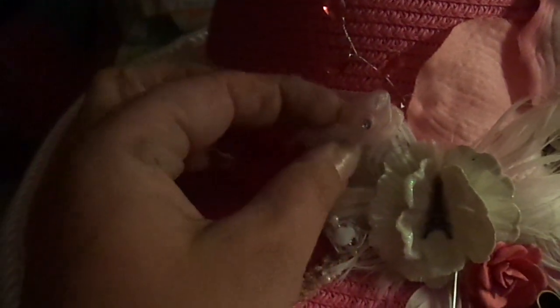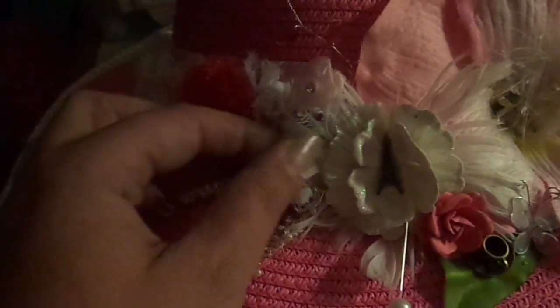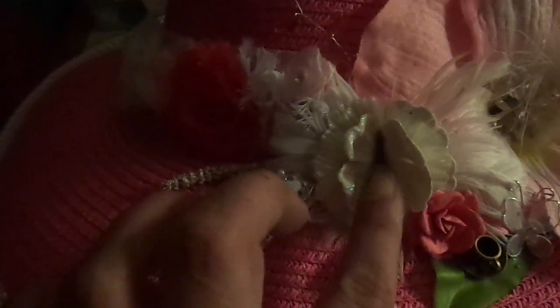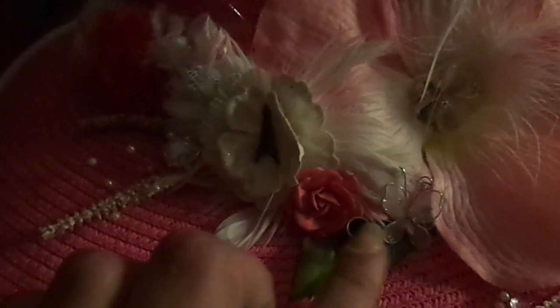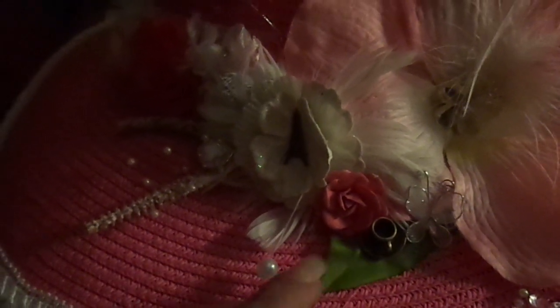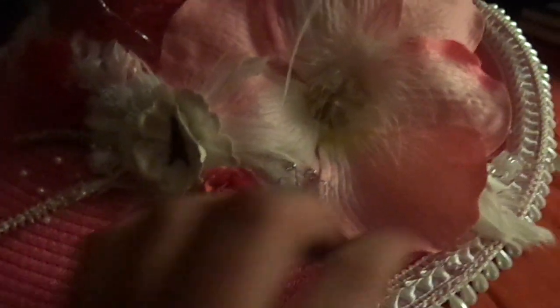I added some sprays, some flowers. This was a different spray I snipped apart and put behind some Recollections flowers that I added an Eiffel Tower brad to. Some more fabric flower stems and then a flower. Both of them have a little hidden teacup charm on them. A leaf I added, a little butterfly, some more sprays sticking out and feathers.